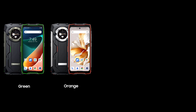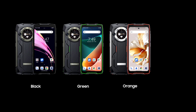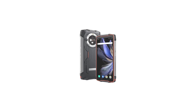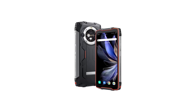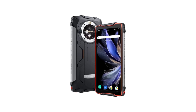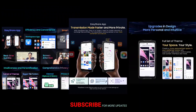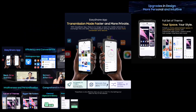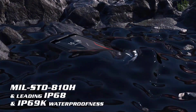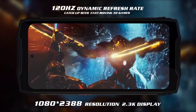The Blackview BV9300 Pro will be available in three colors: black, green, and orange. It has a thickness of 22.8 millimeters and weighs 525 grams. The device runs on Android 13 with Dog OS 4.0, Blackview's custom skin on top. It features a 6.7-inch Full HD+ hole-punch display with a 120Hz dynamic refresh rate.